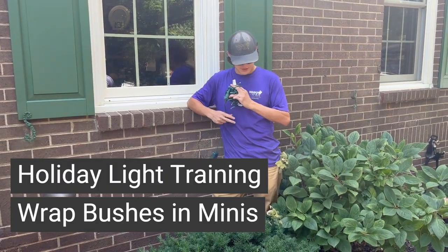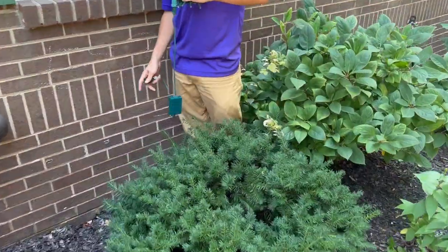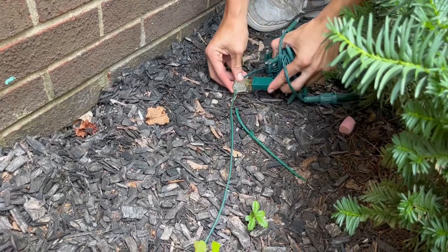Alright, so I'm going to demonstrate how to mini-wrap small bushes here. Behind us we've got a piece of zip wire with an inline female into it. That is where we're going to draw our power from.